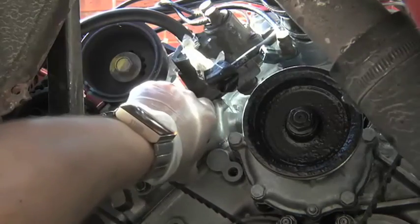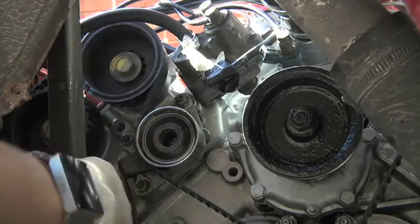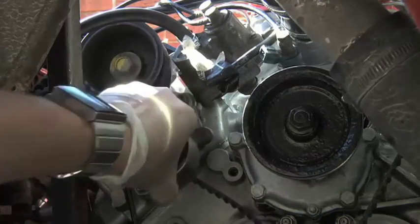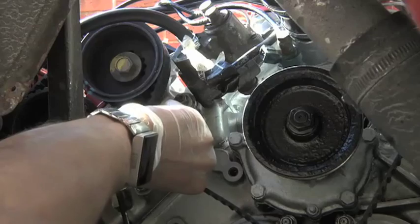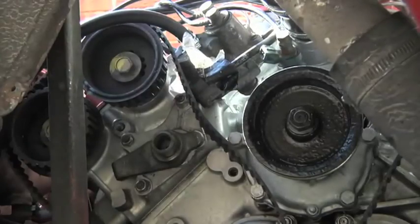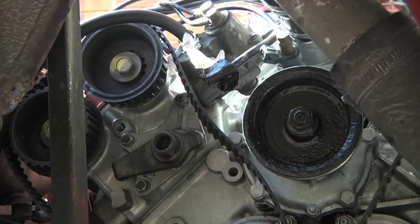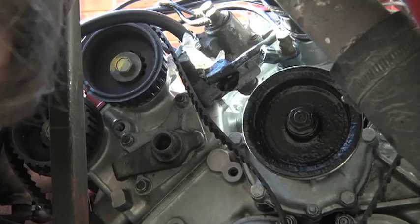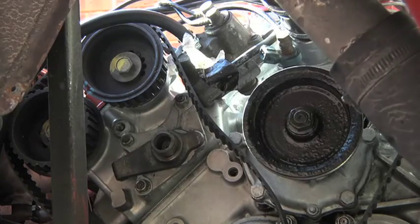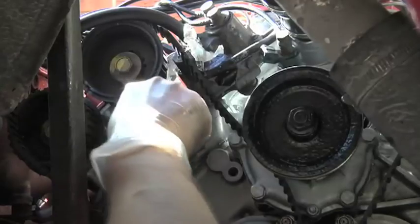I'm actually going to take that off because it's just had a belt change. The only reason I'm doing this is because these seals are leaking. By setting everything to TDC, I don't need to use clamps on the cams. I've got a starting point. I know people don't always bother finding TDC and the camshaft start positions, but I never understood that - you need a starting point. It's so much better if you do have a start point.